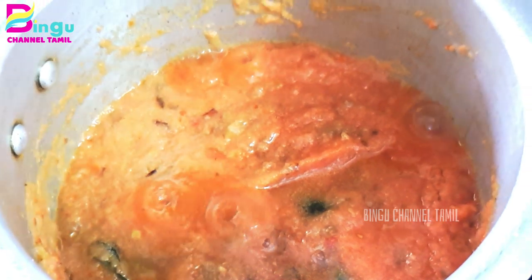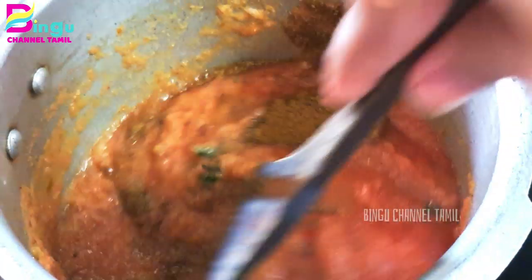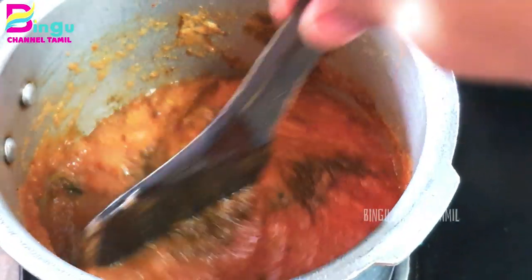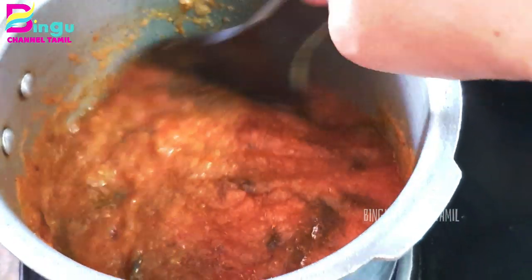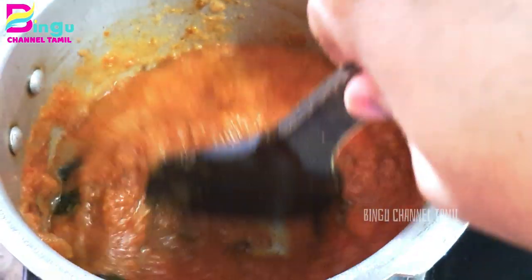Let's mix it well. Put a garam masala in a spoon. Let's mix it well and add a little bit.